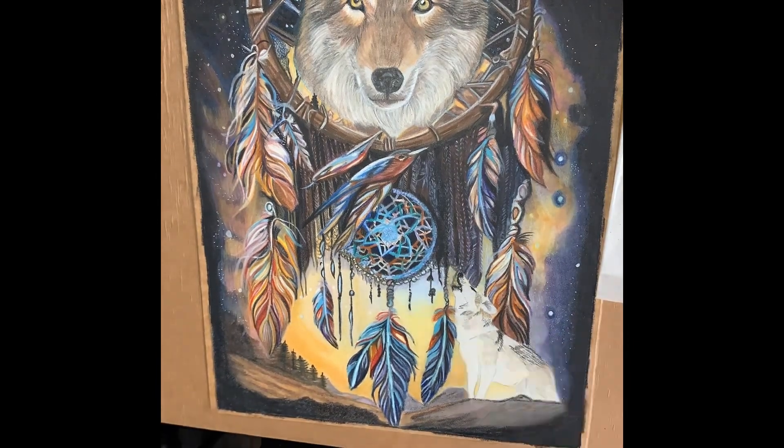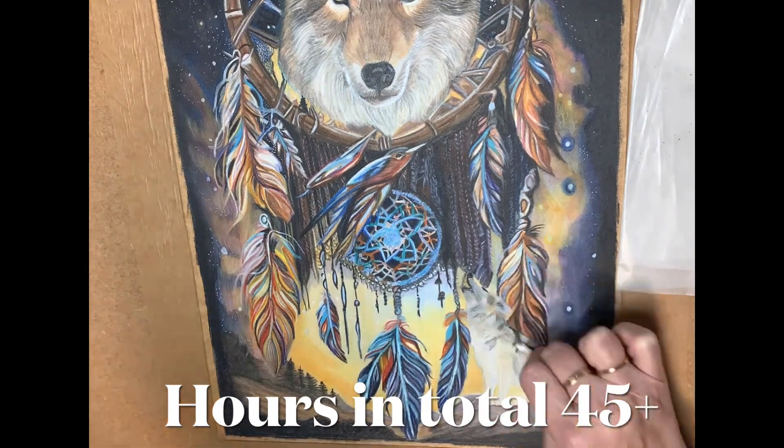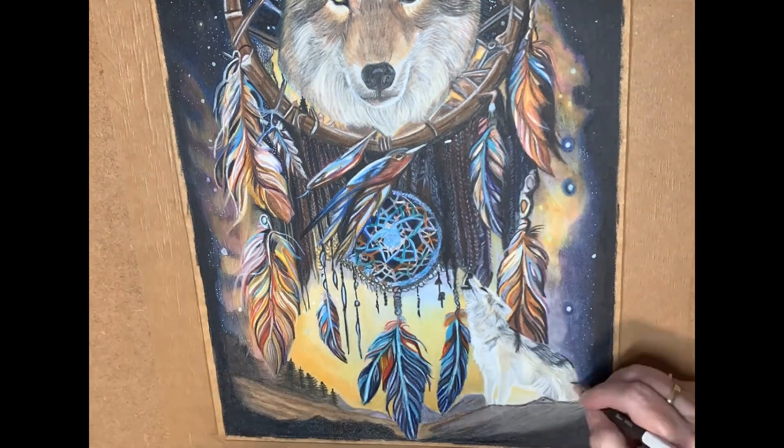The final part of this portrait was to incorporate a second Howling Wolf in the corner. This pulls the portrait all together and really gives it that final piece.